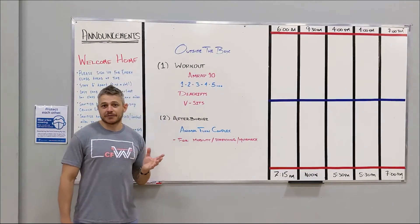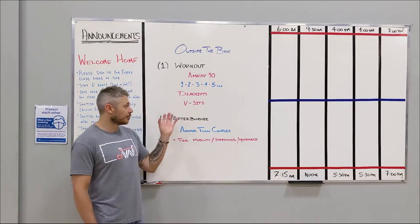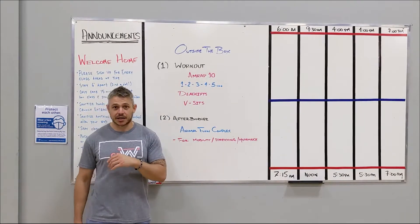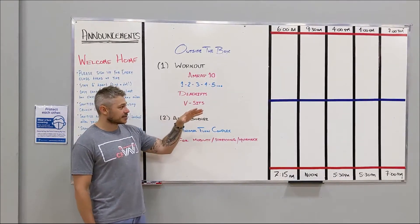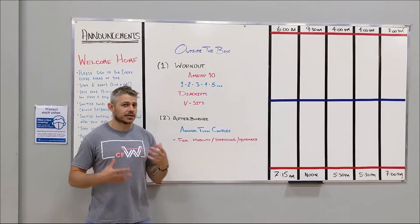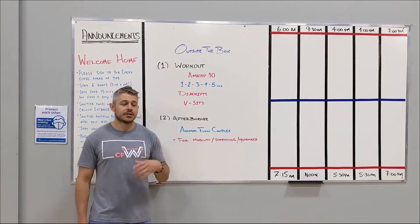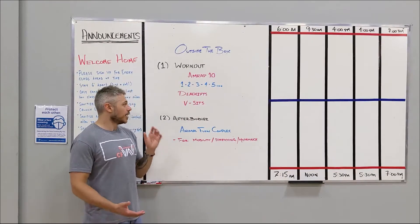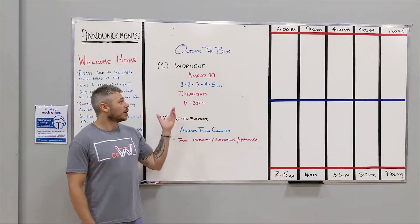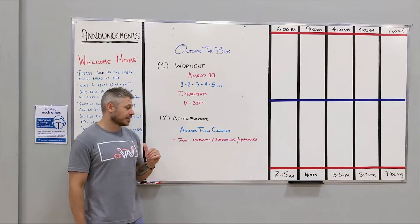For the V-sits, some of you might have to scale back — you can go down to a sit-up, a jackknife, or a knee sit. If you're more advanced and have a pull-up bar at home, you can even do toes-to-bar. The first five or six rounds you'll be moving pretty quick unbroken. After that you start getting more challenged as you near that 9-10 rep round. It's a core buster for sure — front and back working with the deadlifts and V-sits — so keep it at a higher pace if possible.